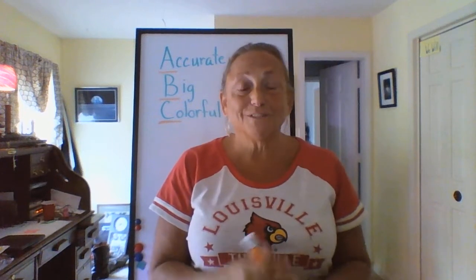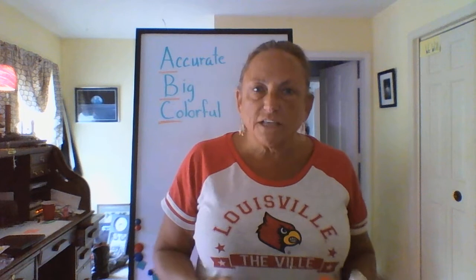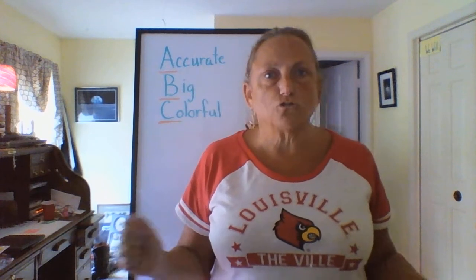Hi boys and girls, it's Miss Holthauser here for another science lesson. In our science lesson today we're going to be talking about the ABCs of scientific drawing.